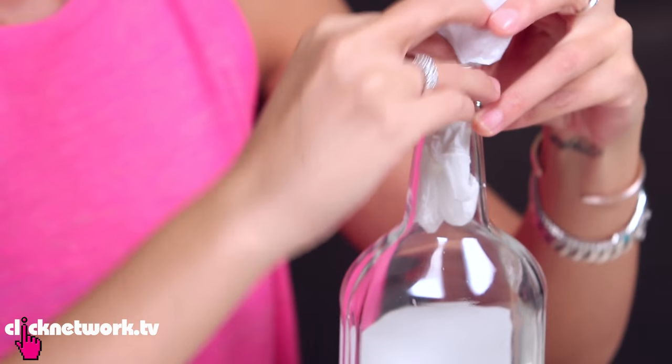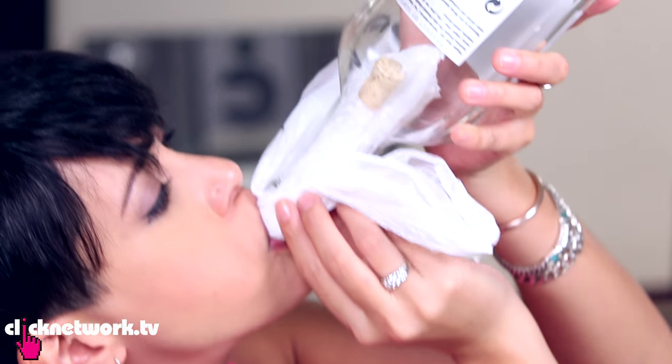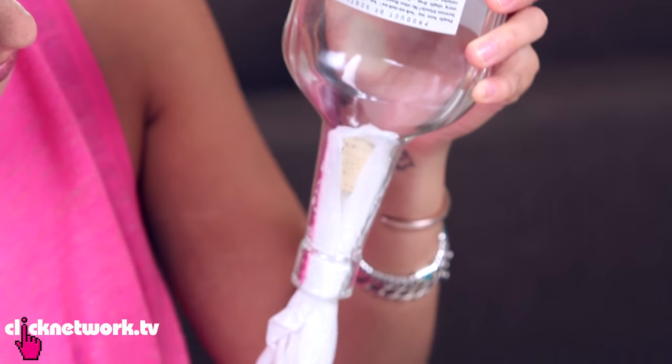You want to shove the bag inside the bottle like this. Tip the bottle upside down and make sure that the cork is as vertical as possible. And then you want to blow the bag up inside the bottle. And then you just give it a good tug.